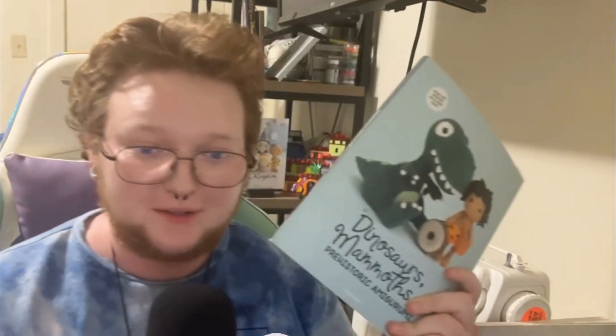You can experiment with colors and different sizings to get a lot of different results. Also, if you don't know what Amigurumi is — it's basically a Japanese craft of knitting or crocheting dolls. It's an umbrella term for making dolls out of yarn. The next book I want to talk about is Dinosaurs, Mammoths, and Prehistoric Amigurumi, which I would consider in the same series as the Unicorns and Dragons books.